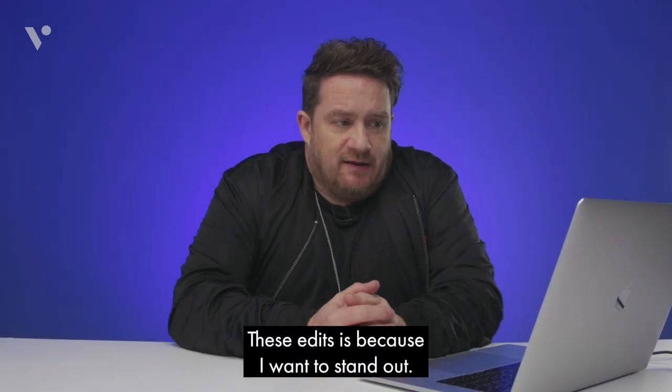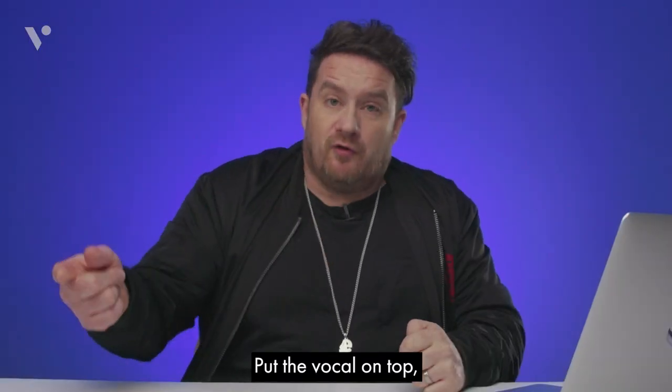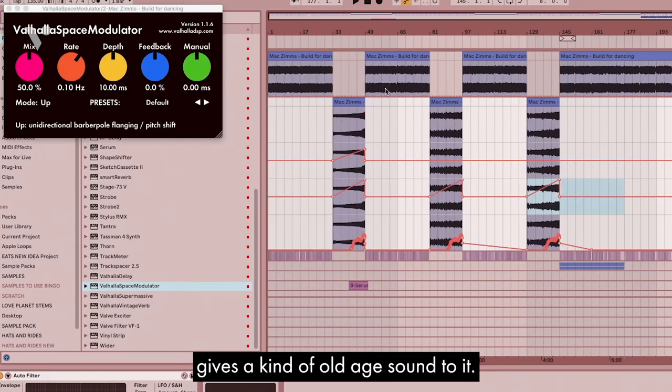The reason I do these edits is because I want to stand out. A side chain effect or a warping effect, put the vocals on top, you can beef up the low end of this tune. Master chain processing — hi-hat gives a kind of old age sound to it.